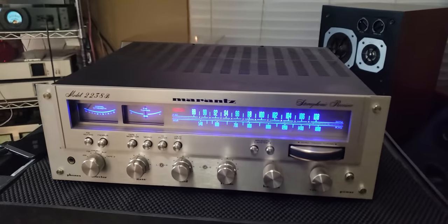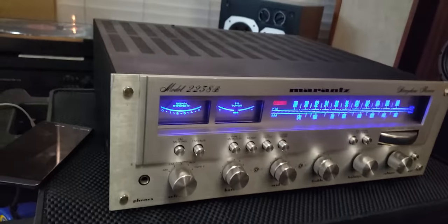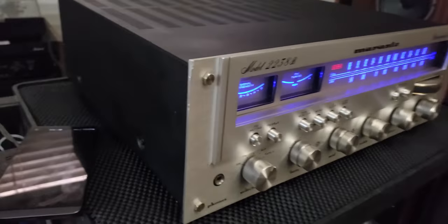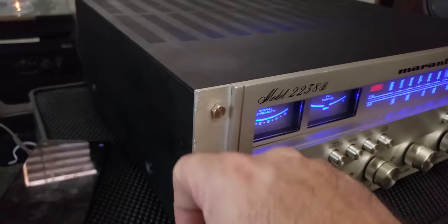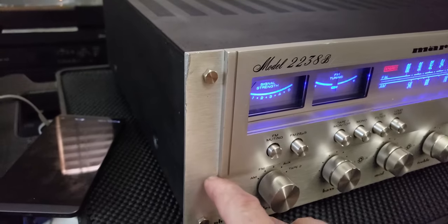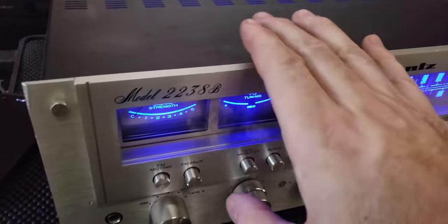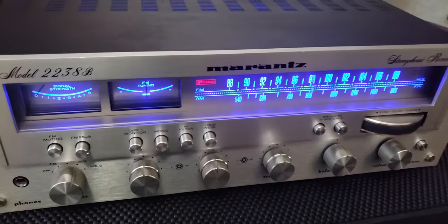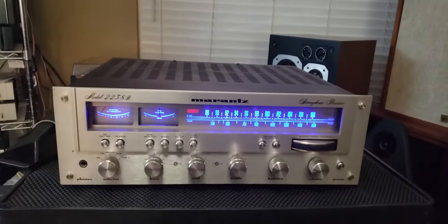I just wanted you to take a look and give you a quick listen. So it's very clean, but it's not perfect. As you can see, it does have — if I can get it to focus — this mark here on the corner, this little burr here. A couple marks on the edge. But at the same time, it is very beautiful.